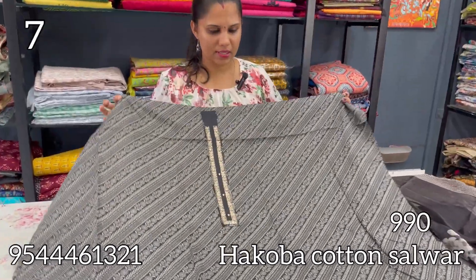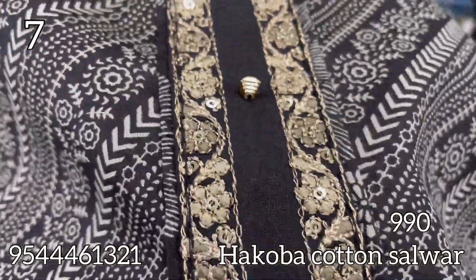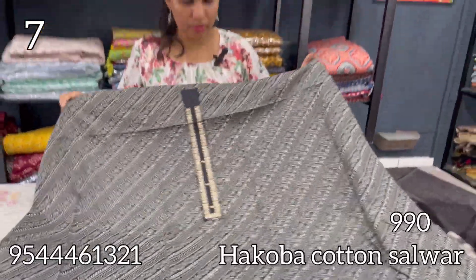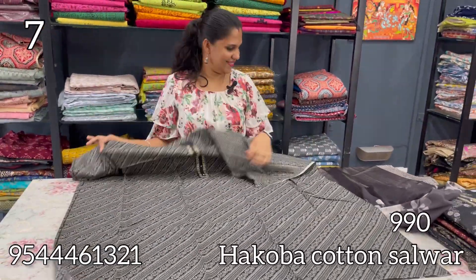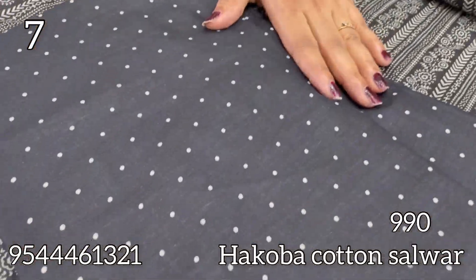The next set is the black, with the same patchwork. This one has the same patchwork design. Every time the bottom has little dots, and the bottom is pure cotton.